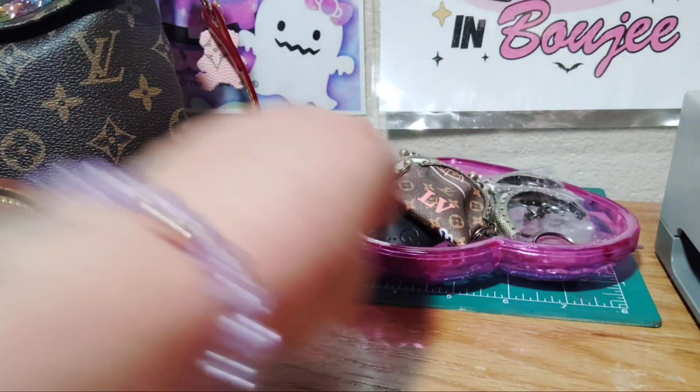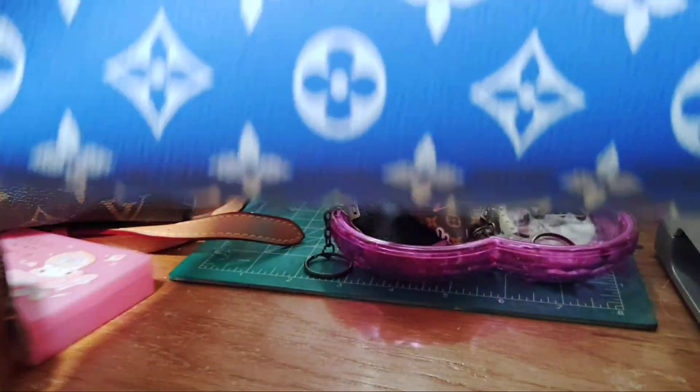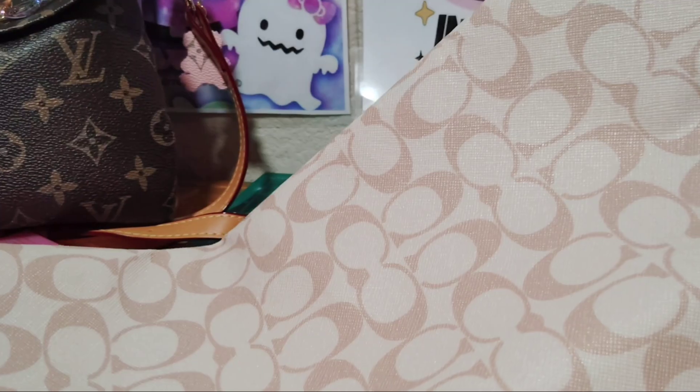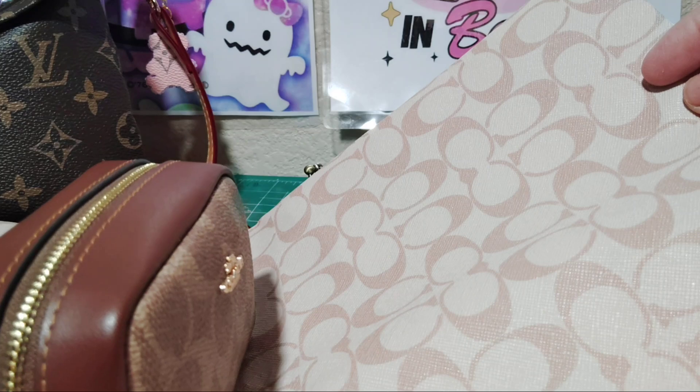Yeah, that's what I've been doing. I got this material right here — I got a red one and a Coach one. I already started — see, there's this one and this one. All I'm waiting for is my zippers so I can get busy and make some pouches. Here's the pouch material. I'm going to make some of these little ones — like I said, I can make a wristlet you can hold.